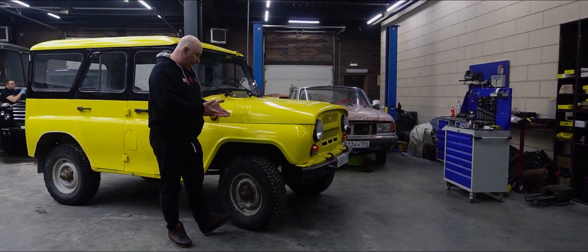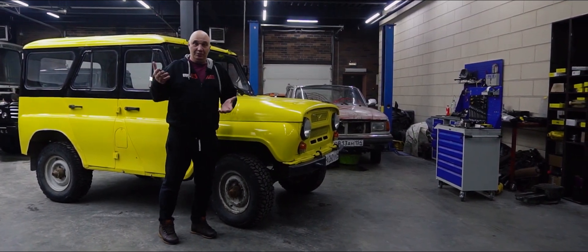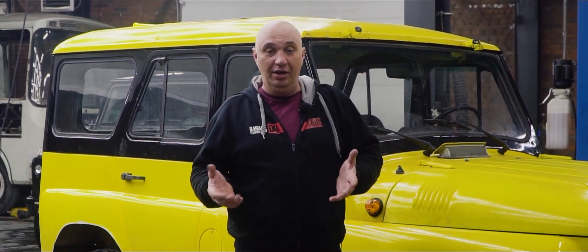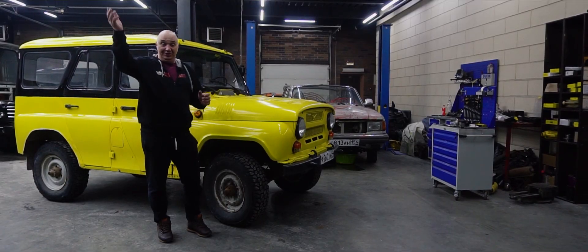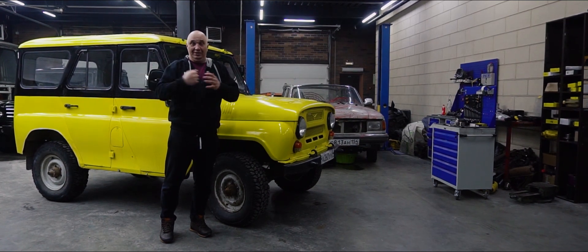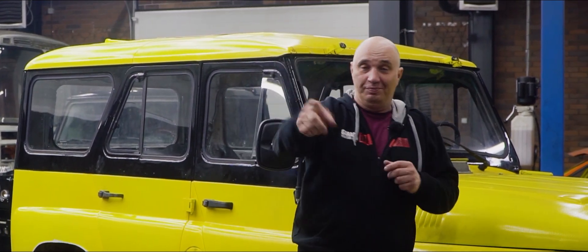Right here we've got ourselves this wonderful automobile where you can engage the all-wheel drive, though it doesn't have any lockers. Finding some snow nearby our facility where we can get this thing stuck shouldn't be a problem at all. Let's put together that system and try it in off-road conditions. Let's do this.